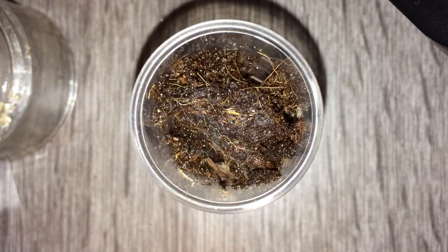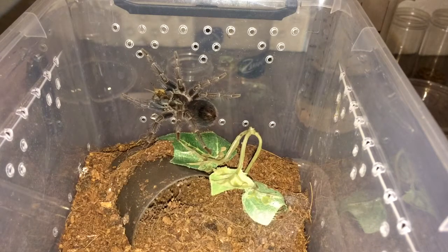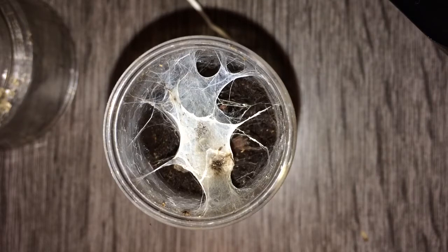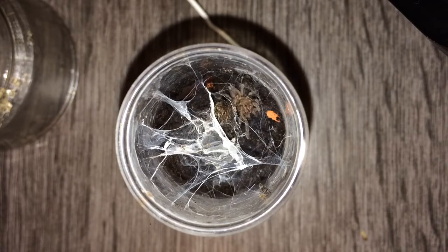Apologies — I said Hysterocrates gigas but of course I meant Hysterocrates hercules. On to the next. Here we have my Viricoitus casaratus female, the young one. On to the next — here we have Haplocosmia nepalensis number one, and I'm going to see if this one would like a very tiny worm. Come on, take it. Awesome! On to the next — Haplocosmia nepalensis number two, let's see if this one would like a worm as well.